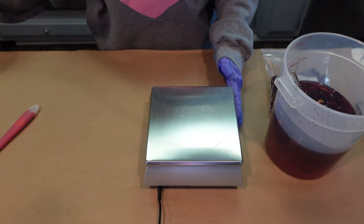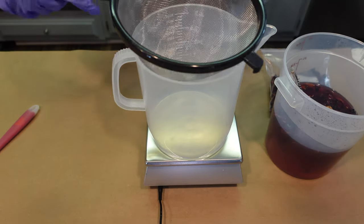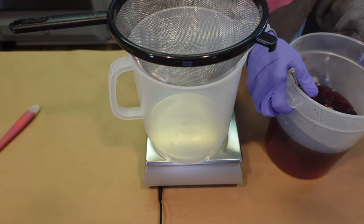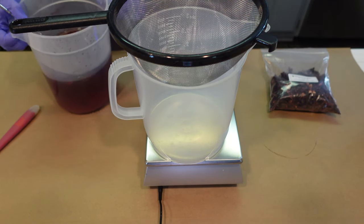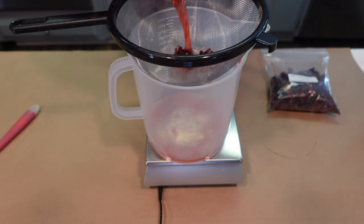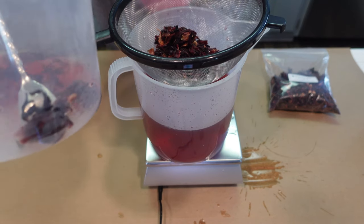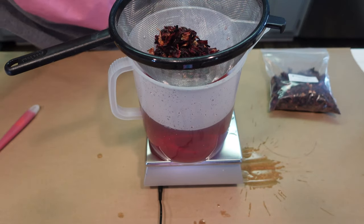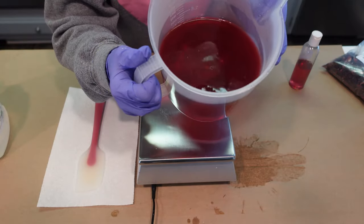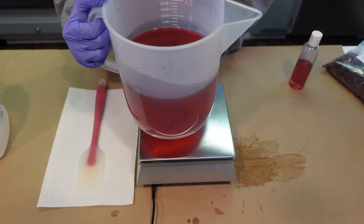I'm going to place my pitcher here, then place the strainer right on top, tare out my scale, and weigh out the amount of liquid needed for this project while also straining the hibiscus flowers. Almost perfect — all we had left over was just that little bit. Now that all the flowers are strained and we have our beautiful hibiscus-infused water, the next thing we need to do is go ahead and finish off the water phase of this formula.